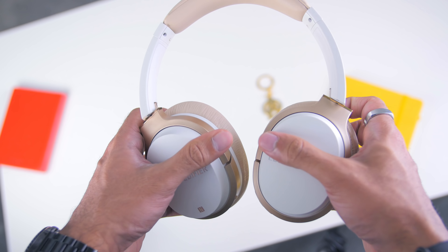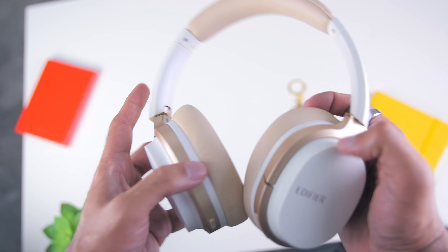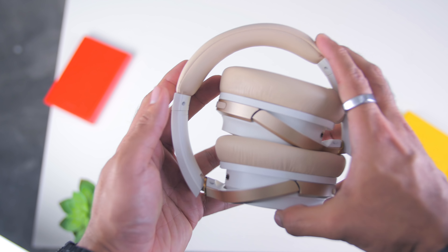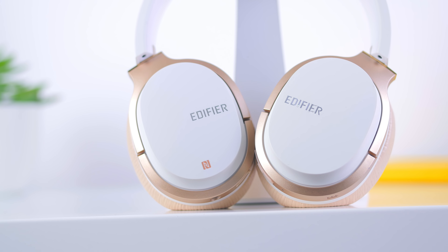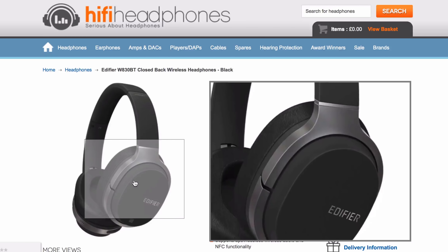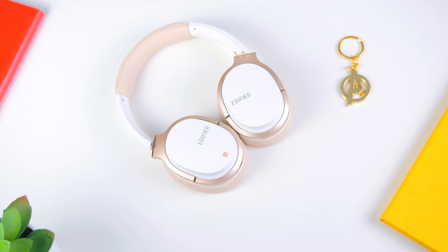You can easily change the earcups by pressing and rotating them, and they come off easily. The earcups are also rotatable 90 degrees flat, and the overall headphones can be folded, making it easier to bring on travels either alone or in the travelling case. In terms of color choices, besides white and gold, there's also black and silver. The weight is about 0.27 kg, so with the combination of soft earpads and a light ergonomic design, you can wear these headphones literally all day.